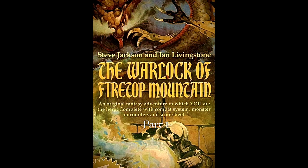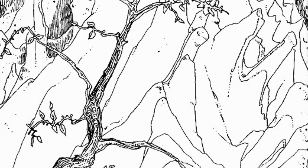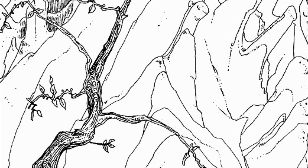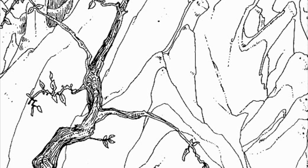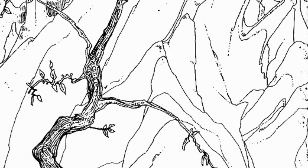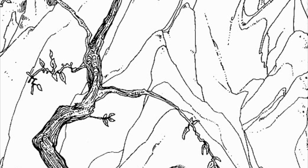The Warlock of Firetop Mountain. At last, your two-day hike is over. You unsheathe your sword, lay it on the ground, and sigh with relief as you lower yourself down onto the mossy rocks to sit for a moment's rest. You stretch, rub your eyes, and finally look up at Firetop Mountain. The very mountain itself looks menacing.